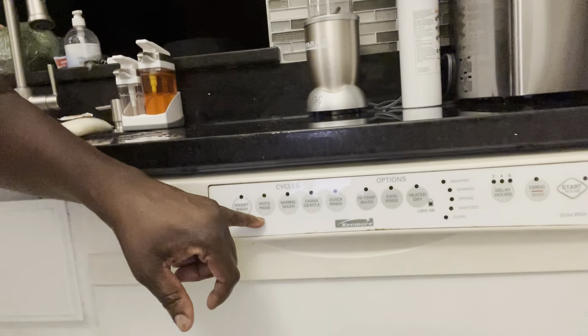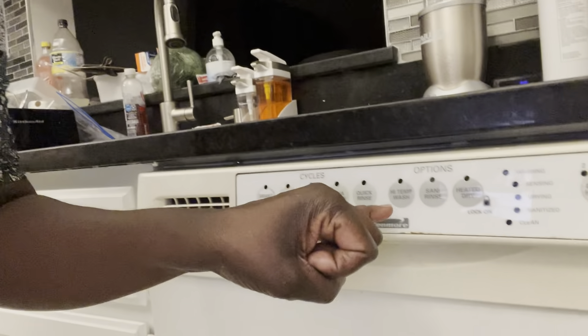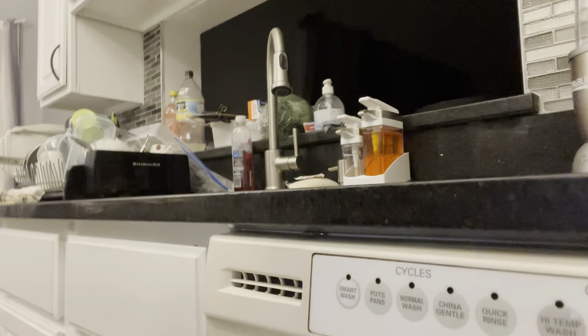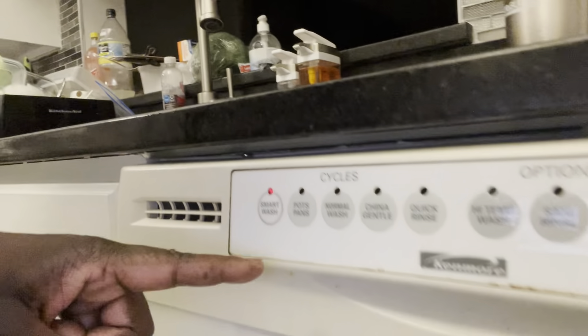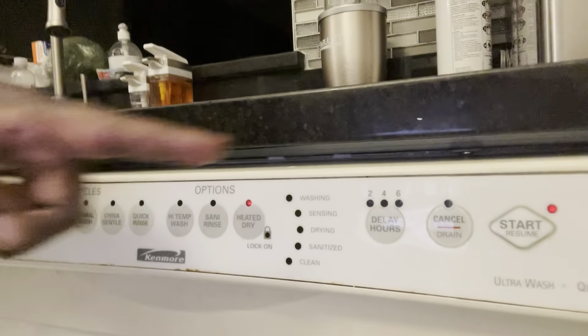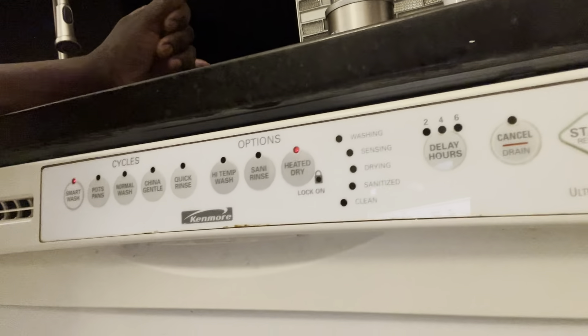When you get here you'll see it has: Smart Wash, Pots and Pans, Normal Wash, China Gentle for things like glasses, Quick Rinse, High Temperature Wash, Sunny Wash, Heated Dry Wash. You can also delay the start by two, four, or six hours depending on what you want. If you want to start immediately like me now — I'm washing mixed items, not doing pots and pans — I select Smart Wash. You press it and it lights red, then press Start. I'm not delaying it, just press start.